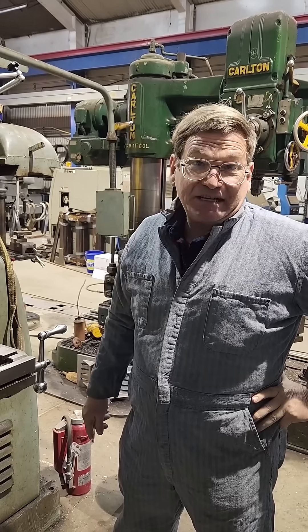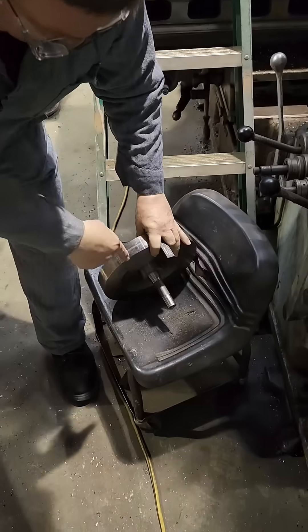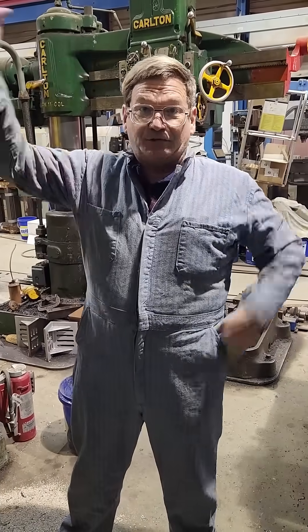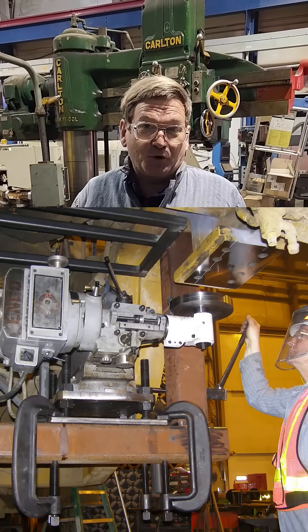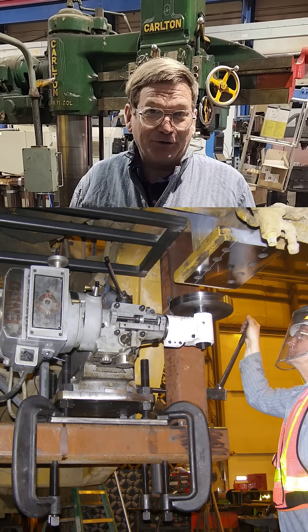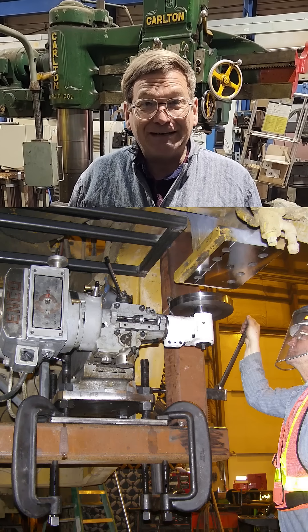We have done some very serious in-the-field work with that. This cutter right here — R8 taper — we used that for machining the rear axle mounts on a 994 loader. I forget exactly how many pounds it was, but it was a 300-and-some-thousand pound loader with a V16 engine.